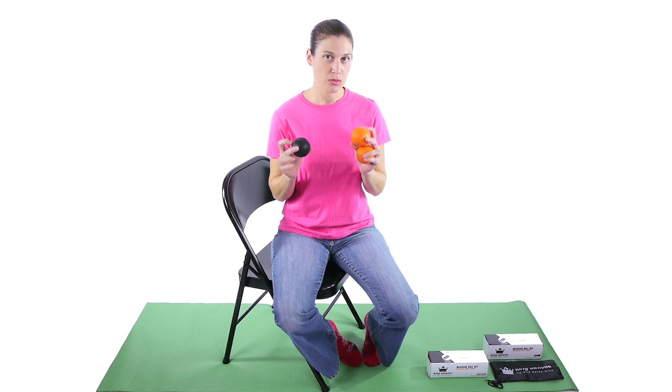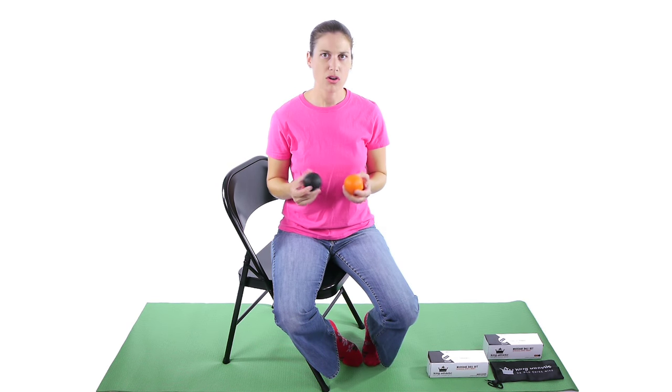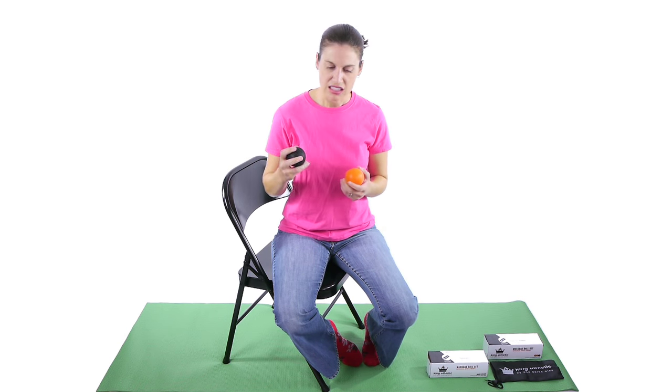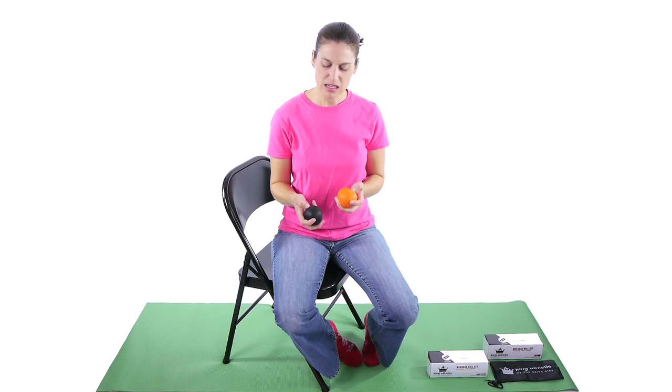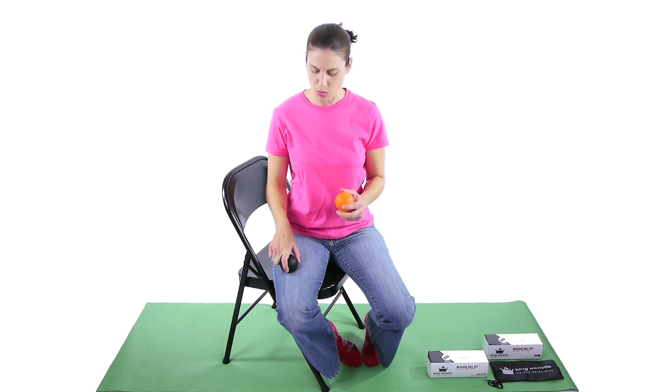I really like these pressure point balls because they're a lacrosse style ball. You can use a tennis ball, a golf ball, or a racquet ball, but their different densities are sometimes not quite as good for pressure point release. A tennis ball is a little bit squishier, a golf ball is really hard, and a racquet ball is kind of squishy too. This is somewhere in the middle where it has a little bit of give so it's not super hard, but it's nice and firm where you can really get that specific trigger or pressure point.